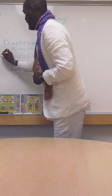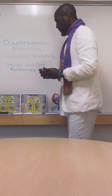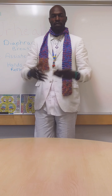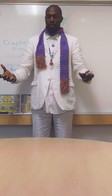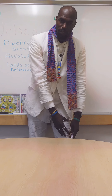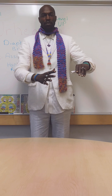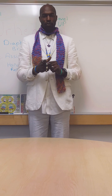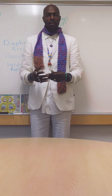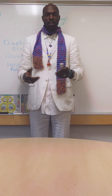Number two, we have assisted stretching. Assisted stretching is when you're stretching and someone else applies pressure to allow you to get deeper into that stretch — kind of like physical therapy or assisted yoga.